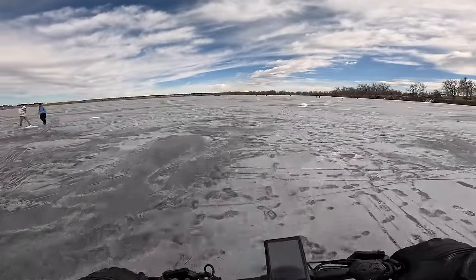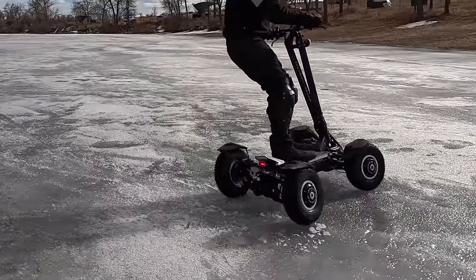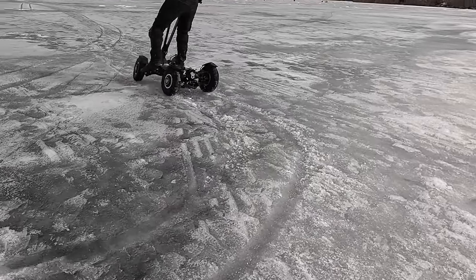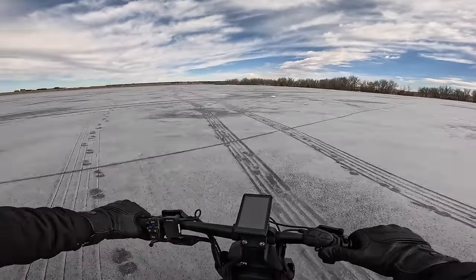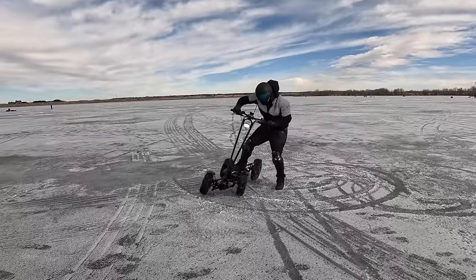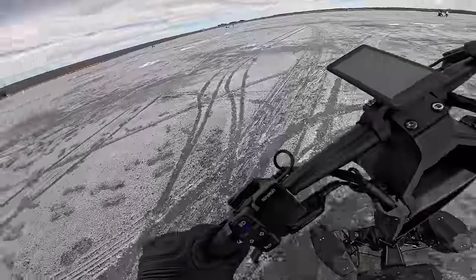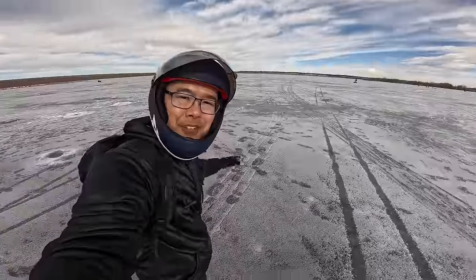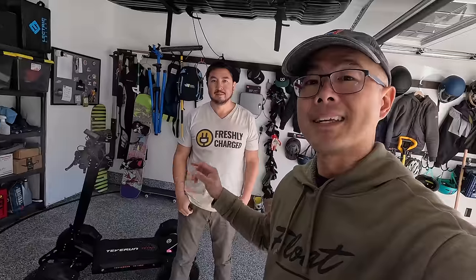This is the Teva Run Tetra. He just sprayed me with ice — thanks Andrew. We've reviewed a lot of interesting, strange, and unique things on this channel before, but never have we tried a four-wheeled scooter, an ATV-type scooter. Andrew is just having way too much fun on this. Today we're going to be checking this out and telling you if you should buy the Teva Run Tetra.